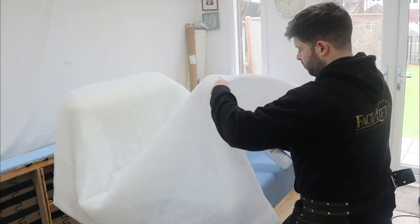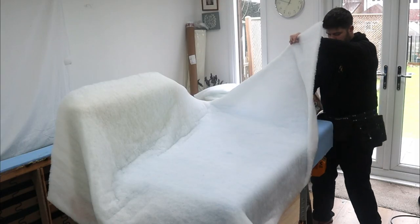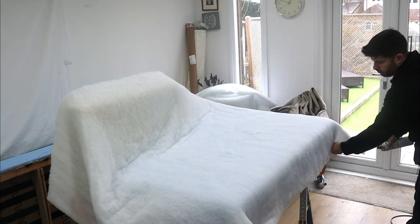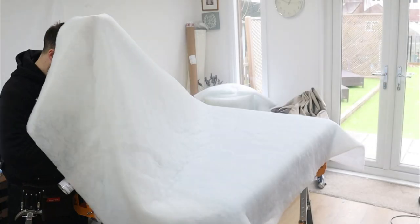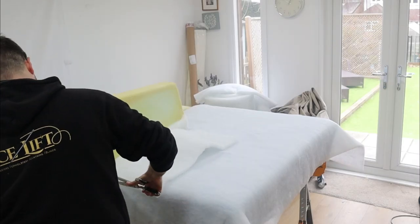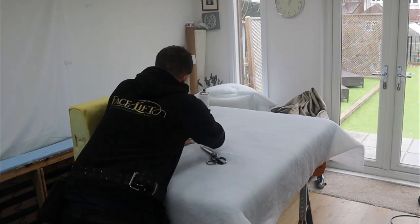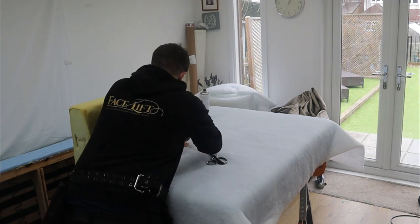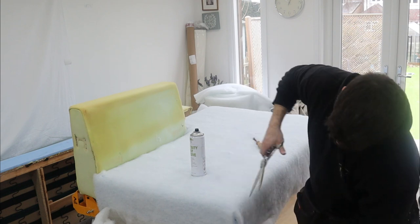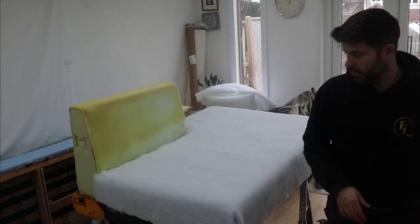Now we'll just put in some Dacron on the seat — I'm just going to cut down there, cut out those corners, same over here. That's the Dacron on the seat. We're just going to upholster this seat now.